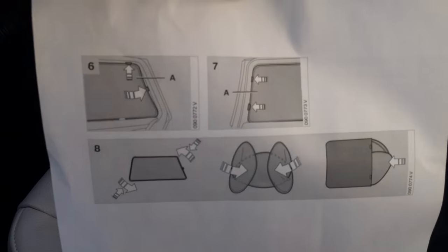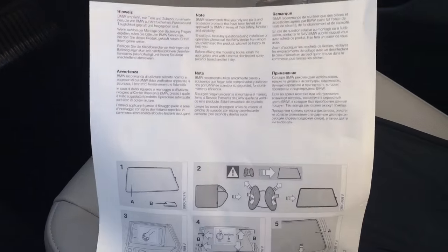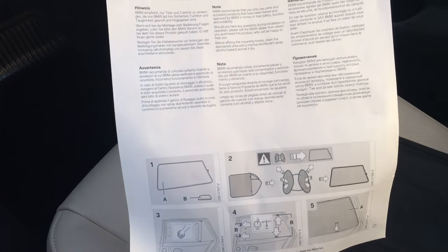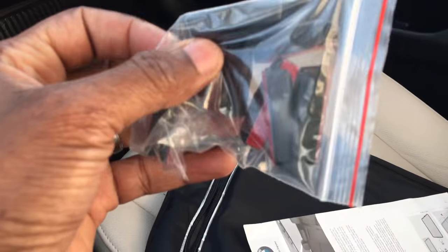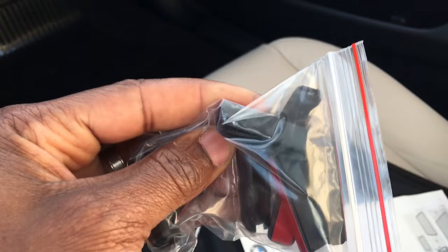That's kind of the instructions of what it comes with. It's a genuine BMW kit so it has a parts number and everything. It comes with a bag of glue — little door anchors you could glue to your door to secure it, especially if the window is down. You kind of want these anchored securely so the wind doesn't blow it out the window.